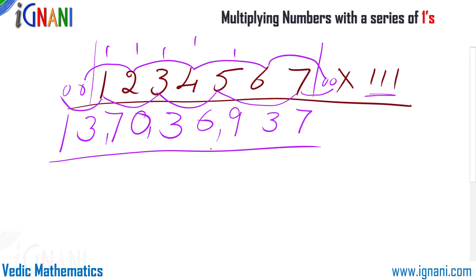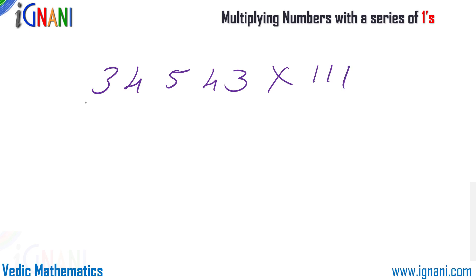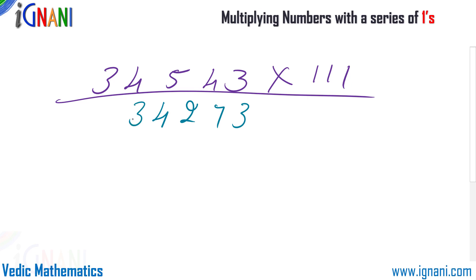In this method, all that is needed is adding a set of numbers. Once you get used to it, you need not use the zeros — you can go straight ahead and add the numbers. Let us try another example: I am going to multiply 34543 by 111, directly without zeros. The answer works out to 3 then 7 then 2 then 4 then 3 then 8 then 3, giving 3834833.